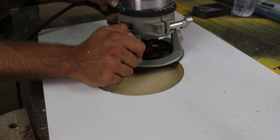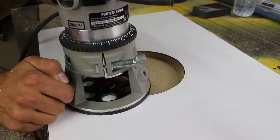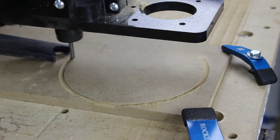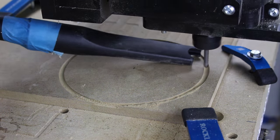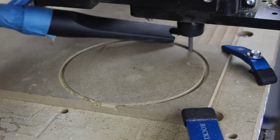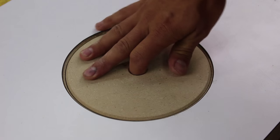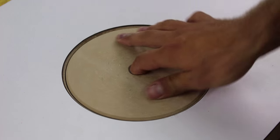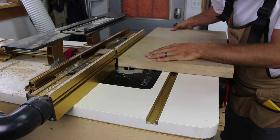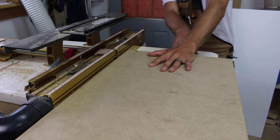Once the pocket is complete, I apply the same chamfer to the inside edges. I again use the CNC to cut a matching 6 inch circle. Here you can see how the circle can rotate inside the pocket. I use a half inch spiral bit in the router table to make the grooves and dados for the Rockler T-Track.